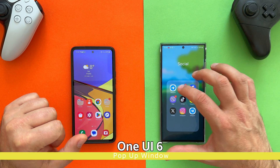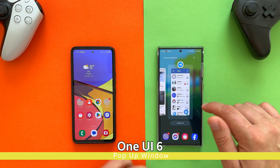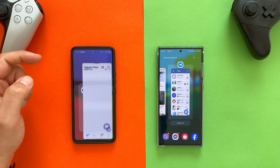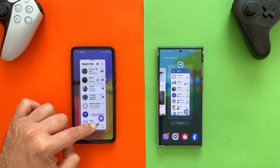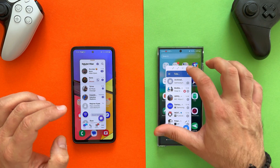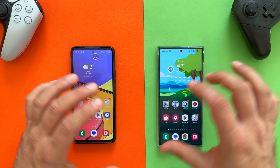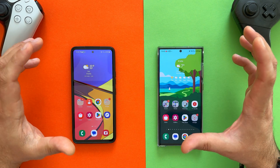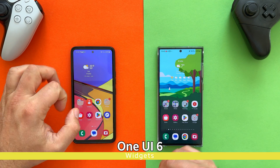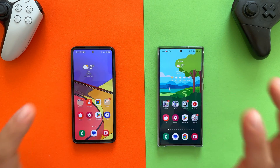Back to the user interface: in One UI 6, if I open an app in pop-up mode and then go into the Recents menu, it stays in pop-up mode and does not collapse. This is the new behavior versus One UI 5.x where the pop-up would shrink and get minimized. I can confirm the app remains in the pop-up state on One UI 6 on the A-series as well. Let's also check the widgets — Samsung launched One UI 6 stable with a bug where closing a widget had a broken animation. Opening the Weather widget now, the animation looks pretty much the same on both devices.